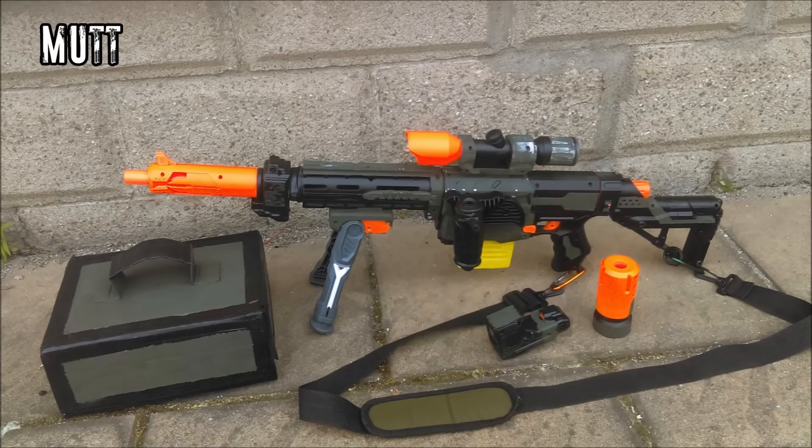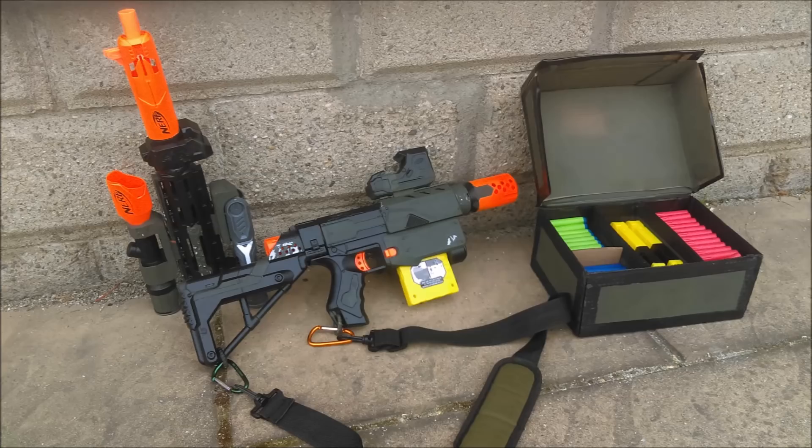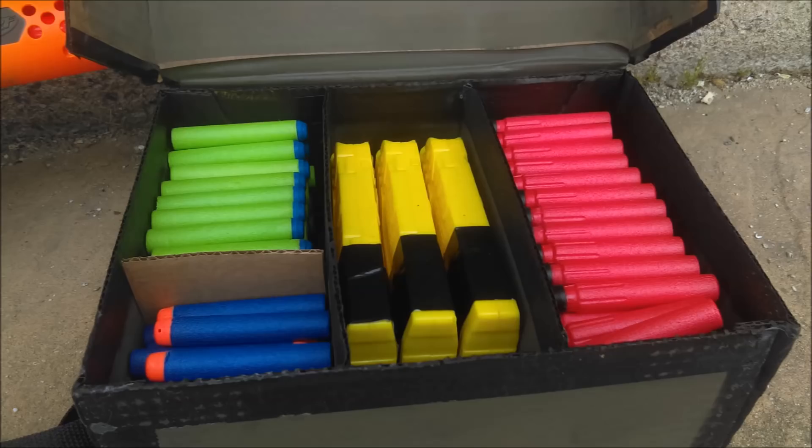Next we have Mutt, and what I particularly like about Mutt's build is that it's generally just a cosmetic build. He's combined a couple of barrel attachments, got the stock, and has it all painted up very nicely in an OD green and black motif. But I particularly like his ammo box, which is quite possibly the most creative use of ramen boxes I have ever seen. Well done, Mutt.